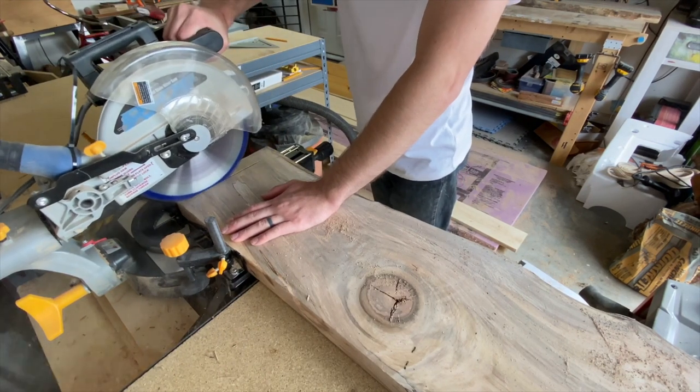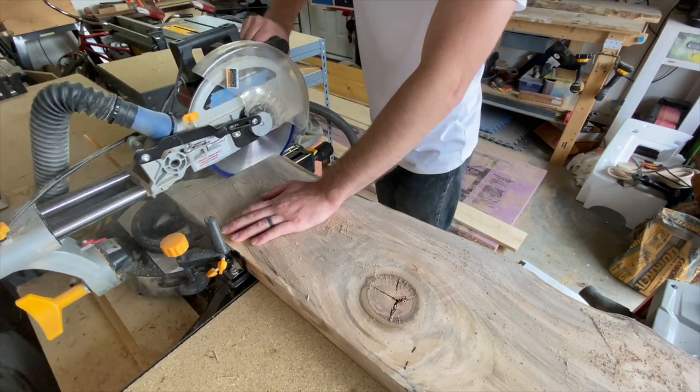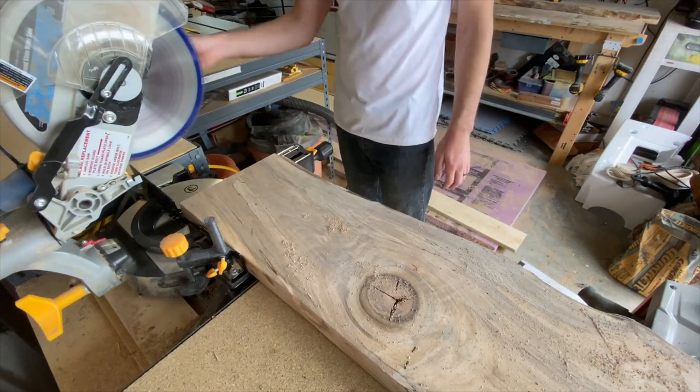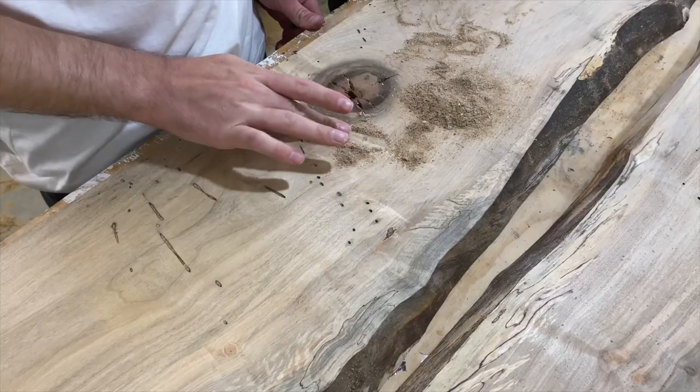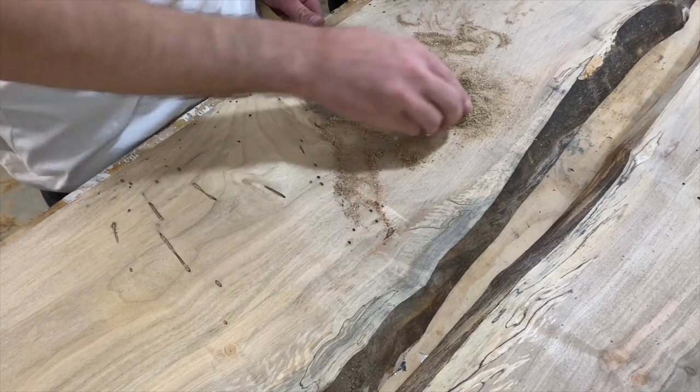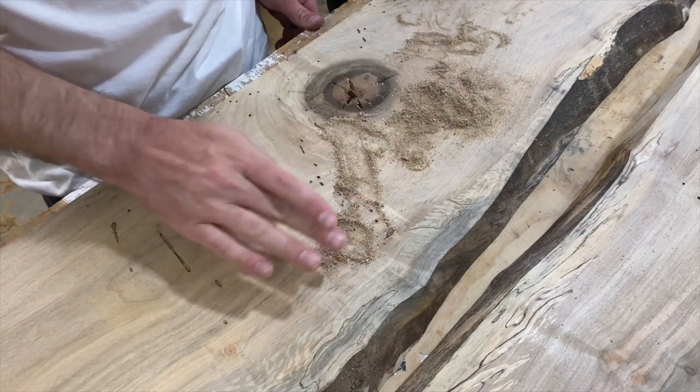Now that the two faces and one edge were cut to finished dimensions, we needed to cut off both ends to its finished length — which in my case, for a king size bed, is 71 and a half inches. We went back and forth on whether or not to fill the bug holes, and ultimately decided to do so with sawdust and thin CA glue.